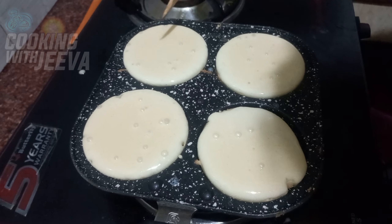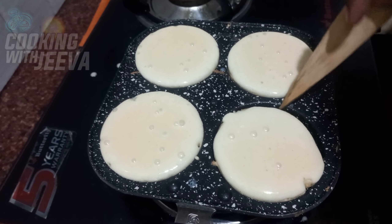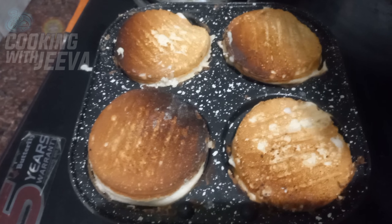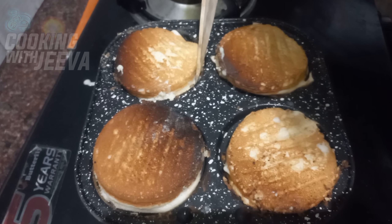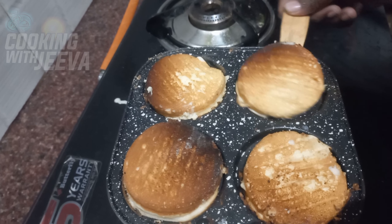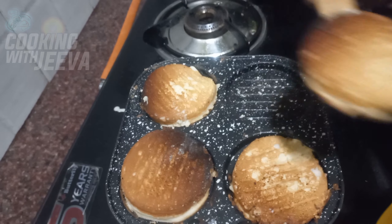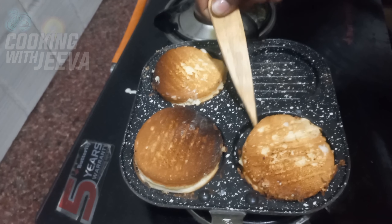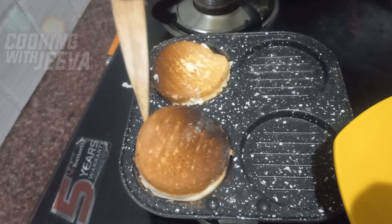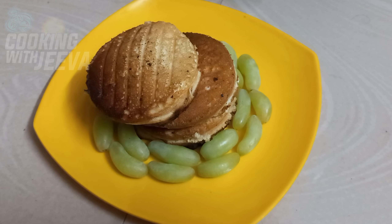Let's add a little bit of bubbles. Let's add a pancake and add to a plate — our pancake is ready.